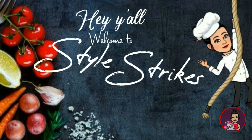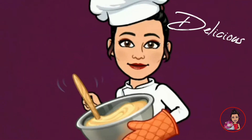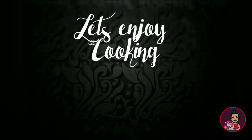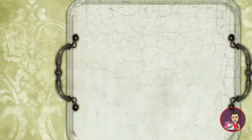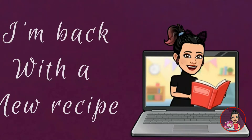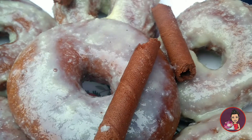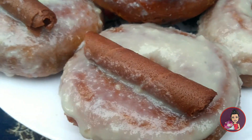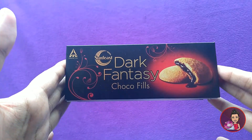Hey y'all and welcome to Style Strikes. Hoping that y'all are fine and I'm back with a new recipe — Donuts — and I have included a special ingredient inside this, that is the Dark Fantasy.